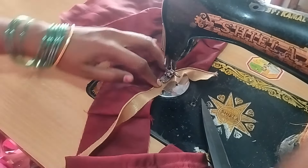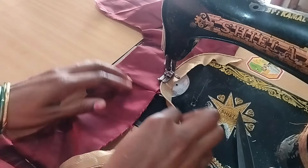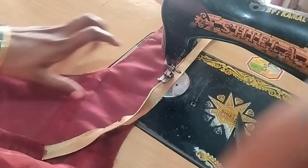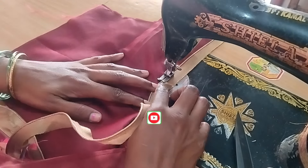I will start stitching on the right-side, left-side and the length-side. Now I will join the thread piping. I am going to fold it as a stitch.